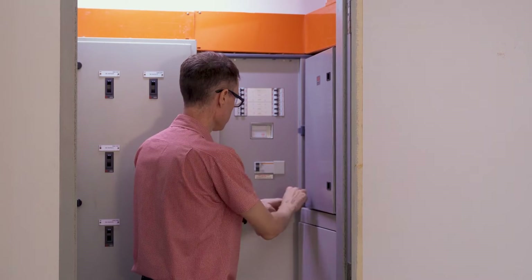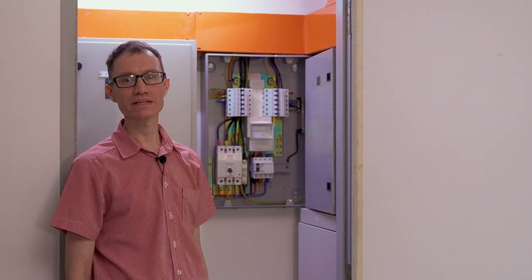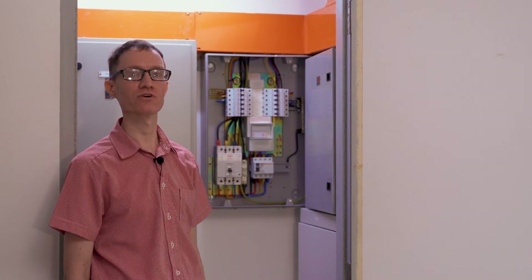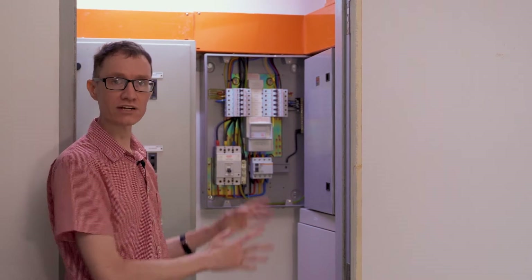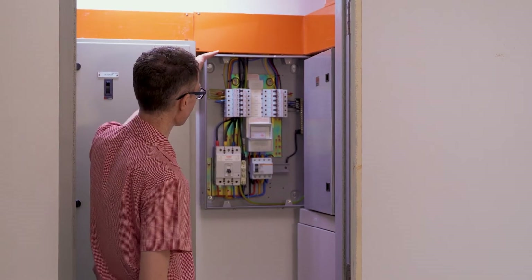What I really like about this particular breaker box is that it's been wired up in a very professional way. What I'll be discussing here is how power flows through all of these switches. Let's start up here at the top with the orange conduit and work our way through all of these breakers here.